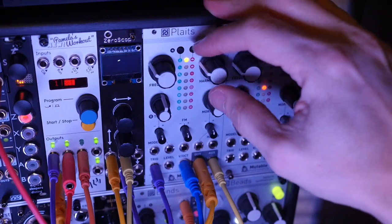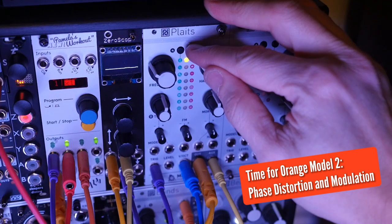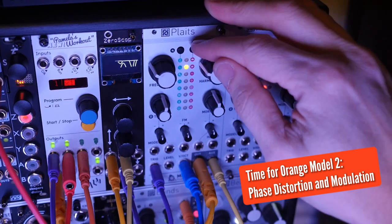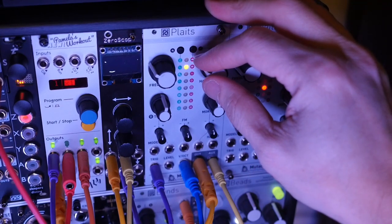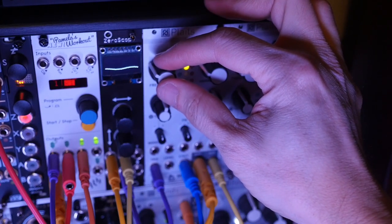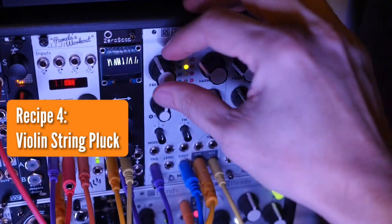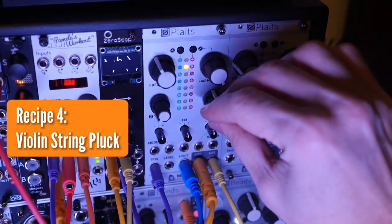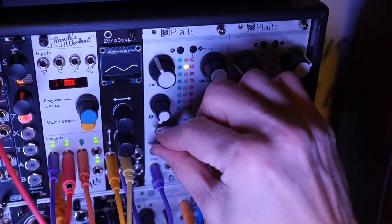That's model number one. Let's move on to model number two — the phase distortion and modulation. It's a little harder to get specific recipes on this one, but I did find a few I liked. The first one is the Violin String Pluck. We're going to go mid or high frequency like a violin. Harmonics clockwise, counterclockwise on timbre, and around three o'clock on the timbre attenuverter.